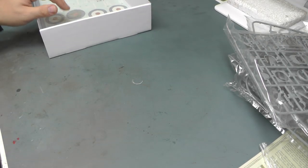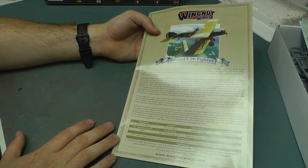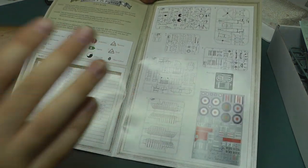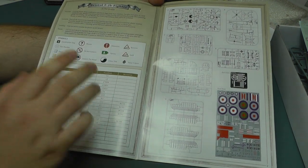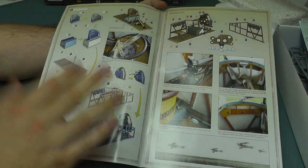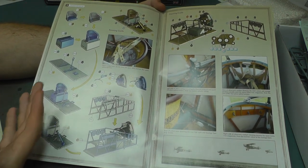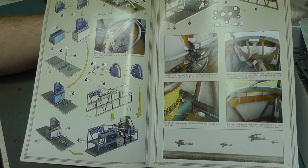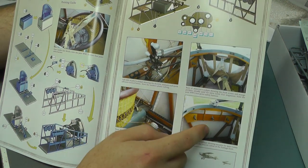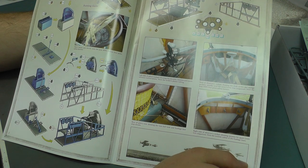Starting off with the instructions — there's a nice description of the aircraft on quite thick, nicely colourful paper. We've got call-outs for Humbrol and Tamiya for the different colours. In step one you can see all the different colour guides, explaining where to paint what colour, and there are lovely actual reference photos for the cockpit to help you get it just right. It saves you doing all that research, which is absolutely fantastic.